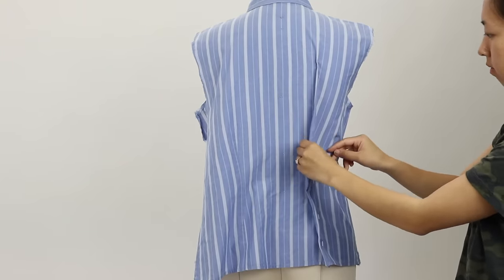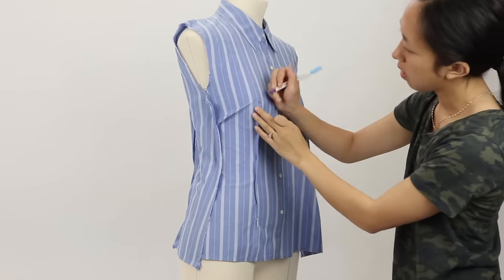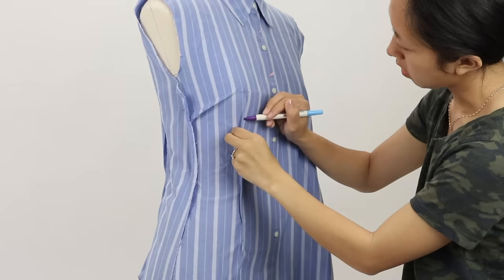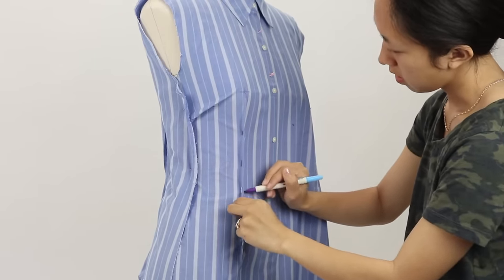Once both sides are draped, it's time to make our markings on the dress form. I first mark the apex in the front — this is a very important marking for pattern making and creating darts. Next, mark both sides of the dart legs. It doesn't have to be perfect because we'll true it up later.